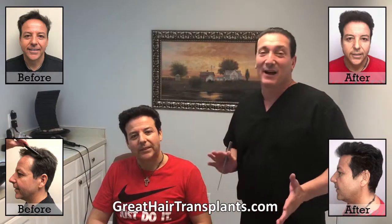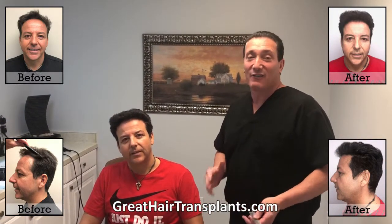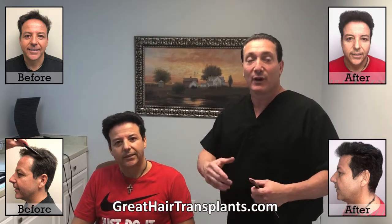Here we are with our patient Peter. Peter just stopped by the office today — he's eight months post-op from a max harvest hair transplant procedure. He had all frontal work done. He lost the hair from his frontal hairline to the mid vertex, and we did the one procedure and he's not even fully grown out yet.